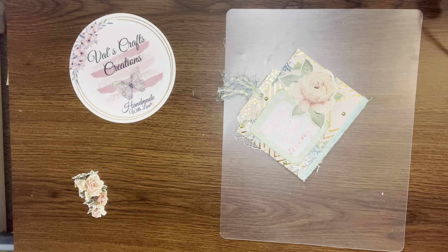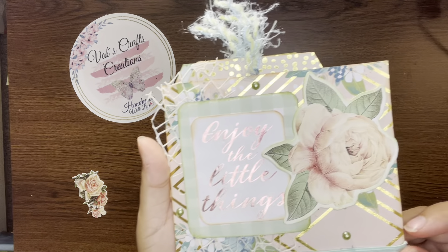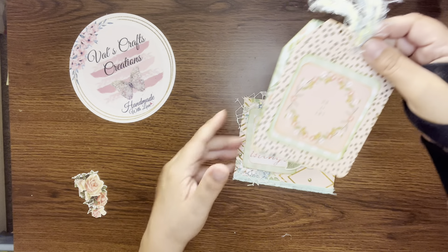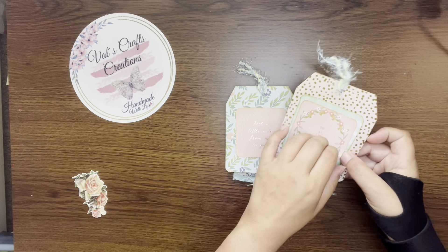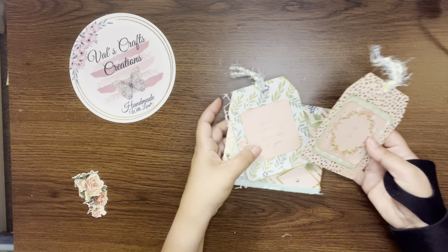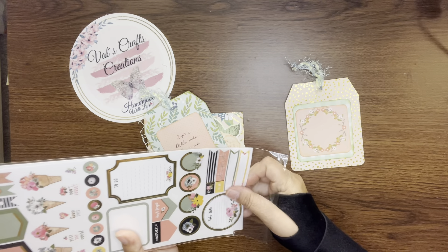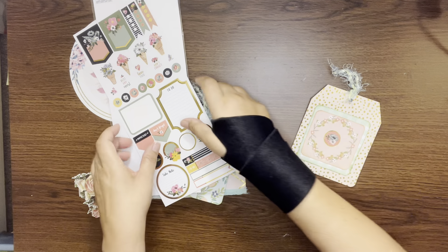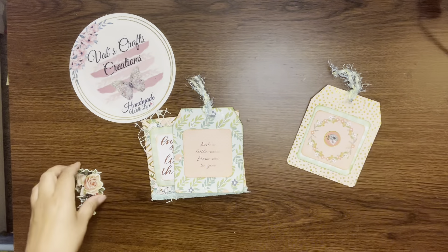I think I like it better without the bow I was going to make there. It's pretty, right? This is the front, and this is the back. Let me show you the tags again. I glued this one upside down — let me see if I can fix it. Look, 'let it be.' You know what — let's fix it. There you go. Nothing you cannot fix! I'm always telling you that — it's the truth. It's fixed!